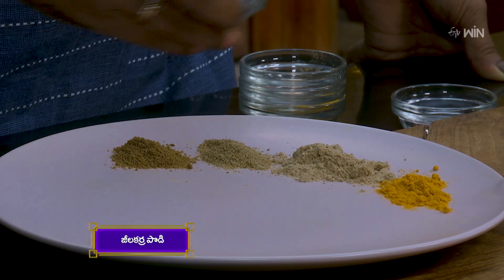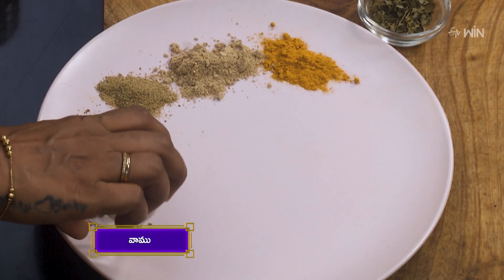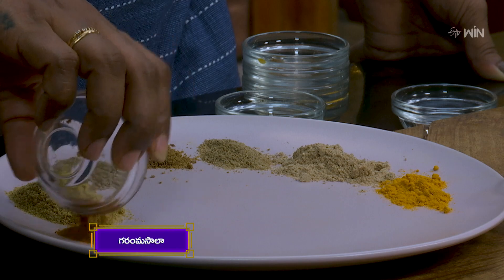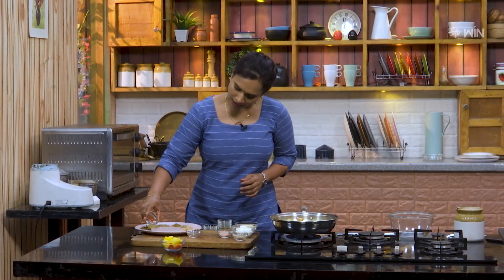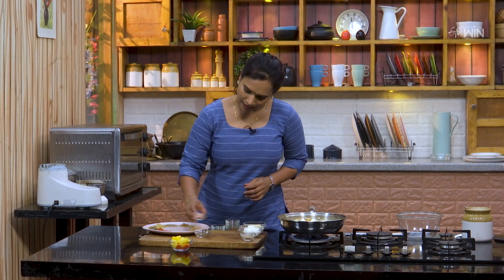The spices used are: jilakarapodi, kastavamu, daniyalapodi, garam masala, kasuri methi, karam, and black salt.